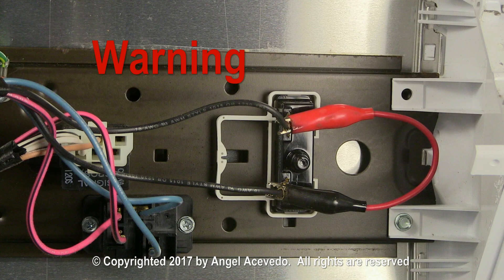The push to start switch is a safety device, making it necessary to push the start switch any time that the door on the dryer is opened. So please don't use the jumper wire as a replacement for a push to start switch. Just play it safe and replace the bad switch with a new one.